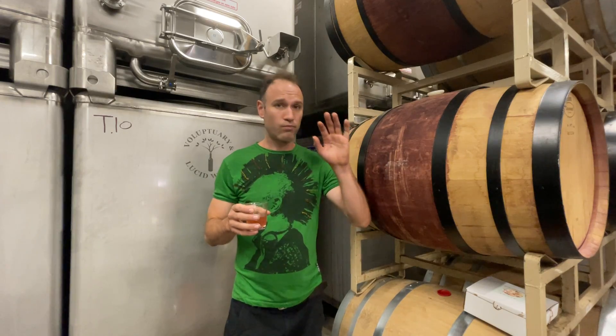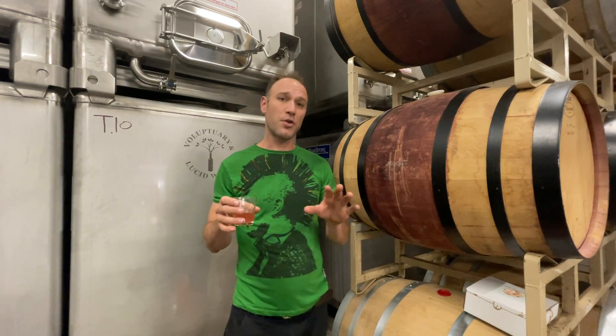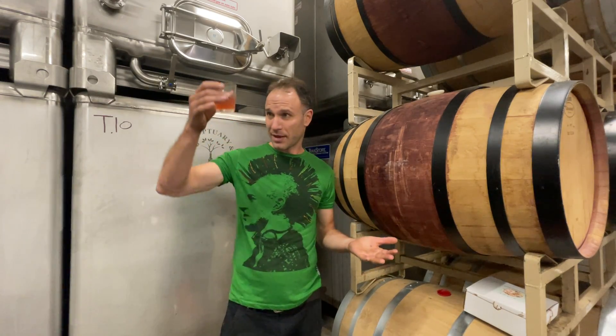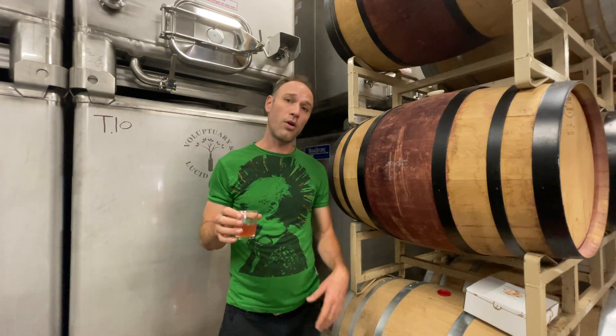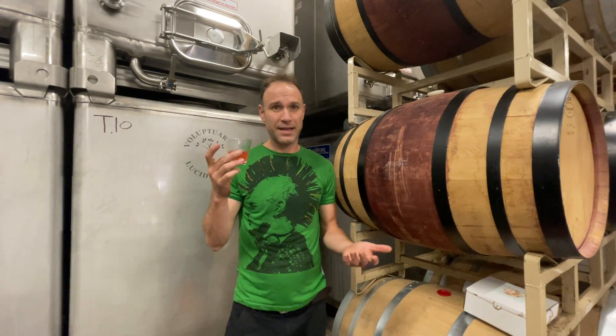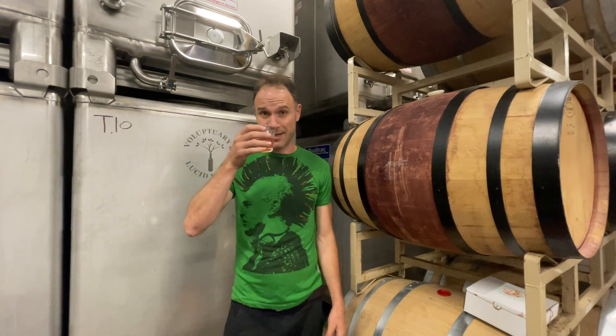This whole lineup — zero residual sugar. So the calories are low. And again, between the probiotics from the cloudiness and the lower calorie, lower sugar, because these are all lower alcohol and no sugar — this is a really nicely balanced wine. Okay, health aside, this is just delicious and easy to drink.